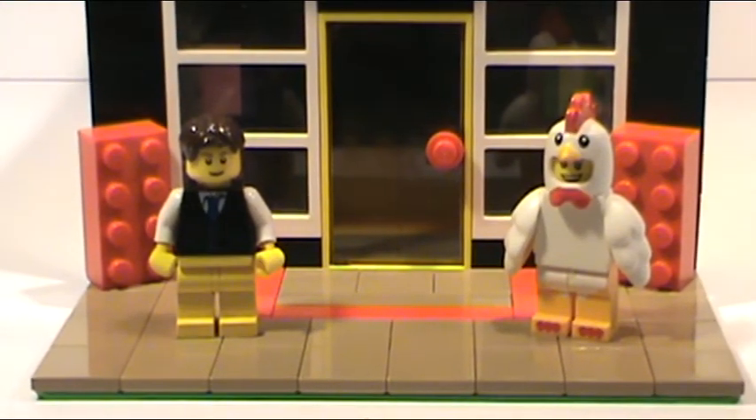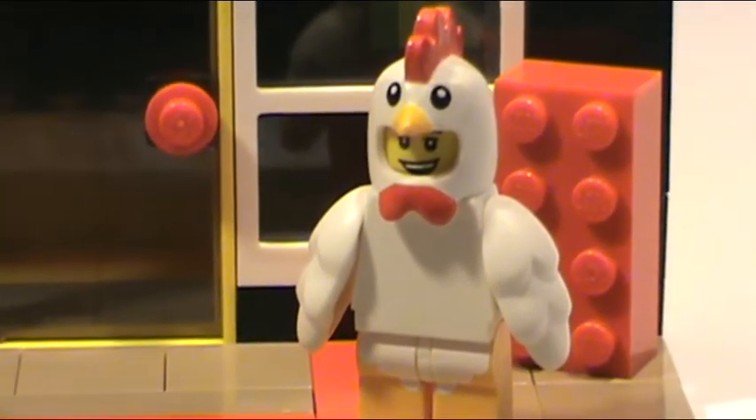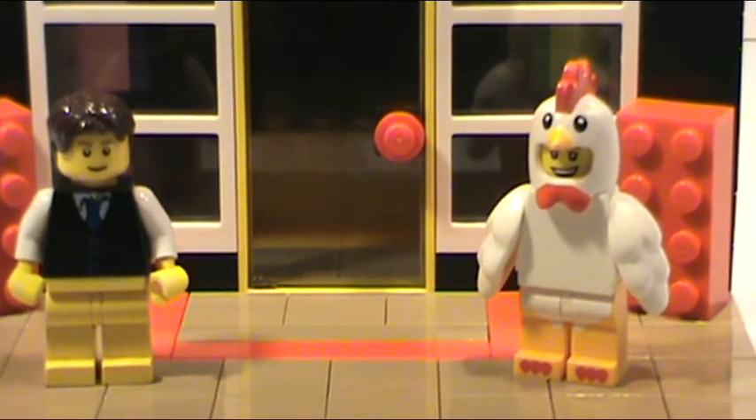Hey everybody, BrickLover18 here today with The Mock Show, episode number 5. Today we have Lego for Chris's Chicken — this Mock Show is also called 'I Blame Chris' — because he was creating a Lego store, and I already have a Lego store in my city, but his pictures he kept posting on Instagram looked amazing, and I got all psyched.